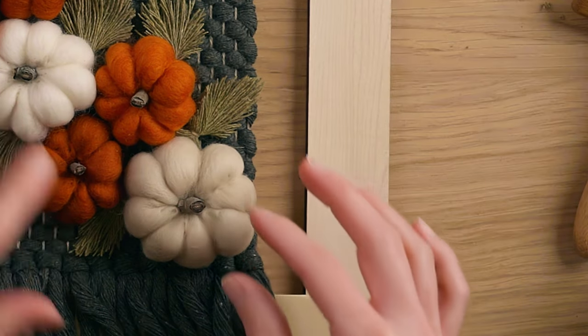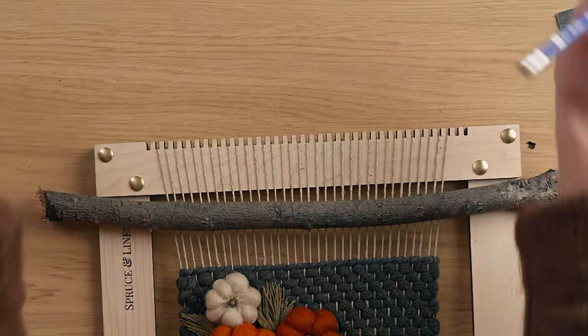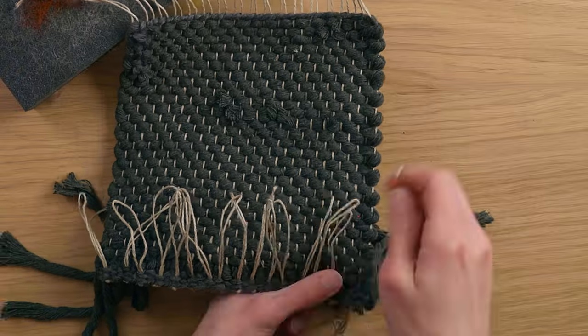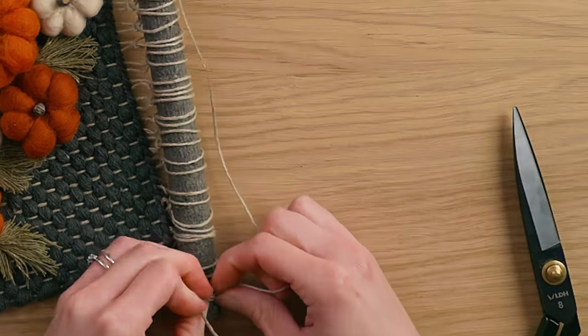I've made a bunch of leaves and placed them on the piece, sort of underneath the pumpkins where I want them to live. Now I'm ready to start gluing everything down, starting at one end and working my way across. I'm removing each pumpkin to secure the leaves down first, because I want them to sit underneath the pumpkin so we don't see the warp string tied around them. I'm going to use a twig to hang my weaving from — it has a little bit of a curve, but it'll be okay. The wall hanging is all done, and I am legitimately obsessed. So let's have a look at the final piece.